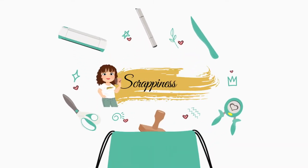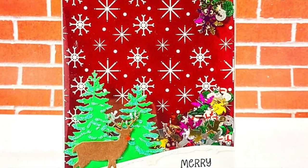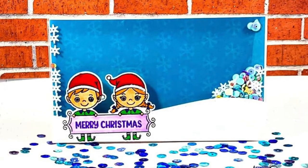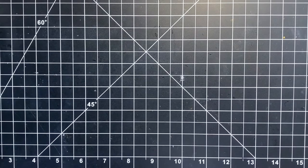Hello everyone, this is Revati for Cat Scrappiness. Today I am here to introduce our brand new Shaker Pockets by Cat Scrappiness, perfect for all your interactive edge-to-edge shaker cards. Interactive cards are my absolute favorite. I feel shaker cards are the easiest to create and mass produce, and what's better when you have shaker pockets to make your work a lot easier.